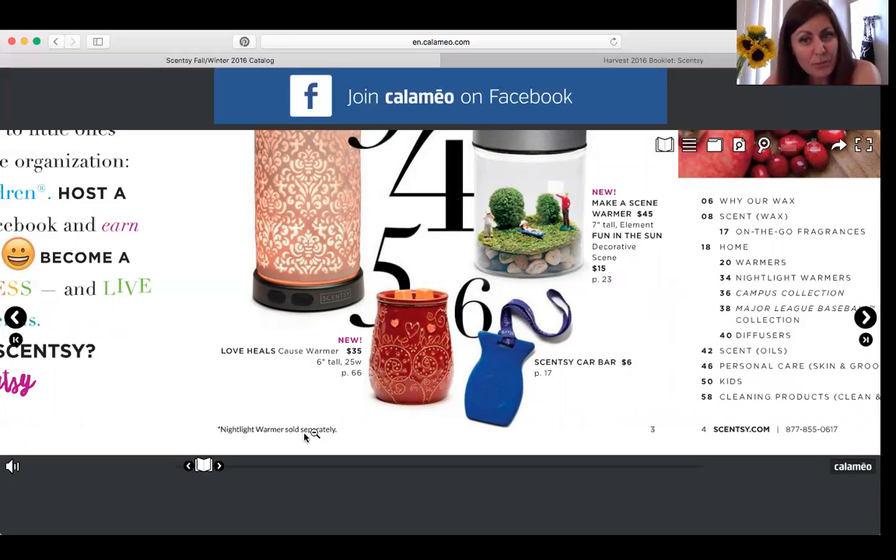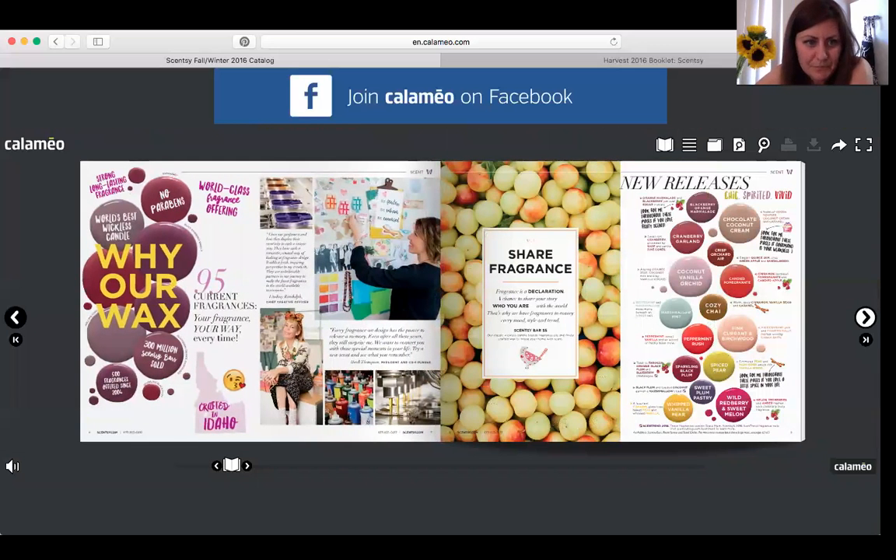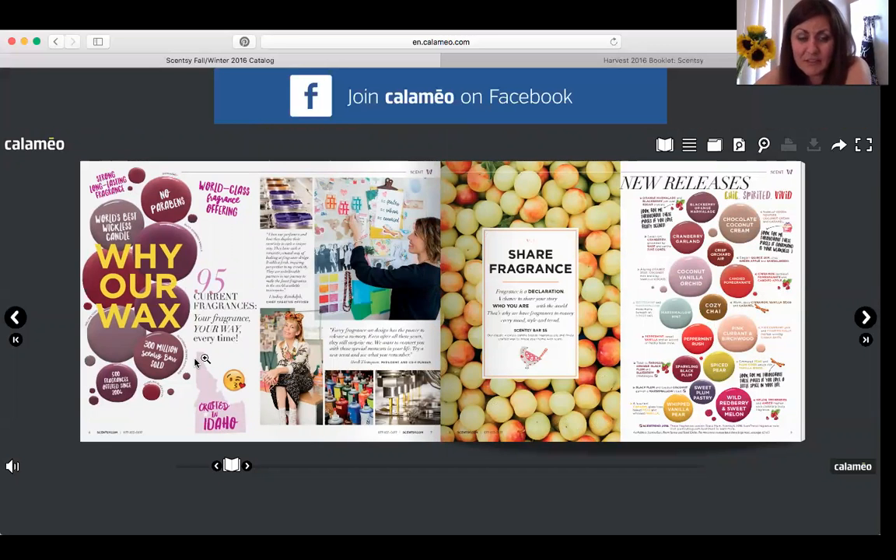Number six is our car bars — they hang easily on your rearview mirror and we have lots of scents. The next page explains what kinds of products we carry and is the table of contents. There's also a page explaining why our waxes are better than cheaper ones at Target or Walmart. The ingredients in those are nowhere near as high quality, and they tend to smell like they're burning at higher temperatures.